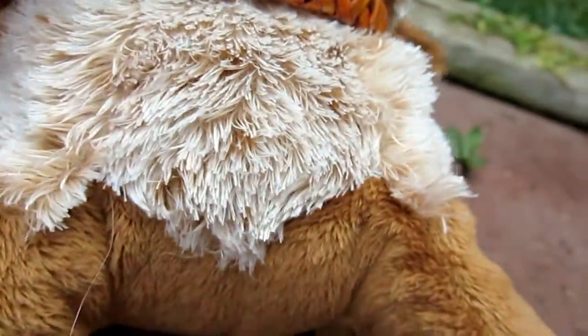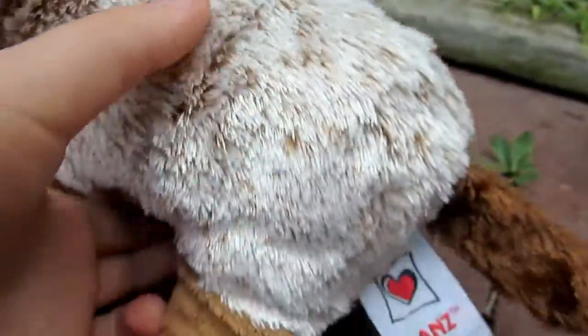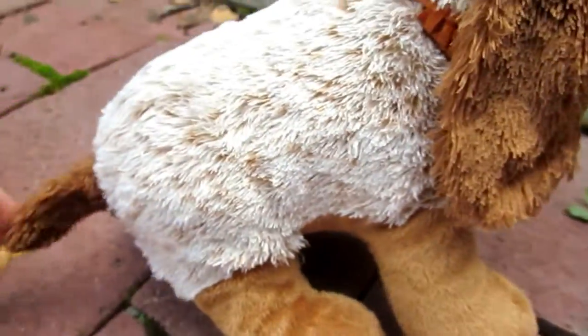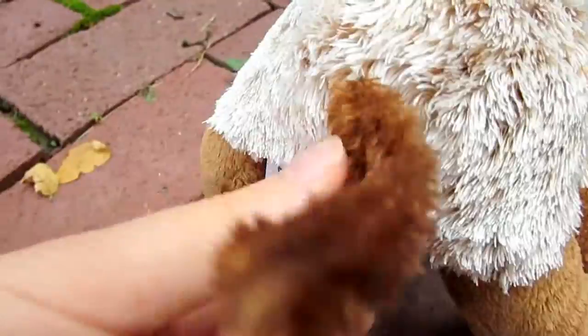Going down to the belly and everything, the whole back body is this light brown fur with dark brown speckles. It spans all along across it, and it has a dark brown tail.